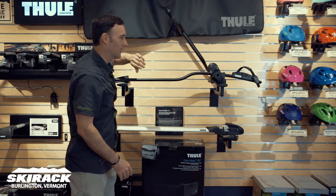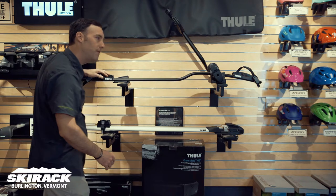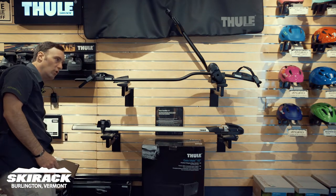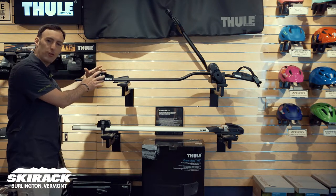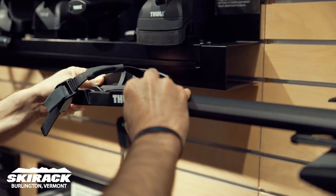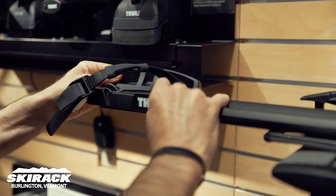That arm is going to hold the bike in place while these two straps will hold the tires. If you do have a fat bike and you're using the ProRide, Thule does make a fat bike adapter kit, which will give you bigger trays for the tires and longer straps to get over the wheels. These do move to where they need to move.